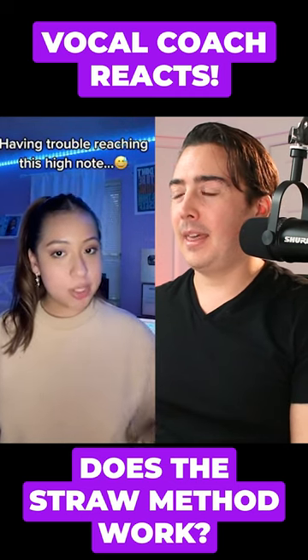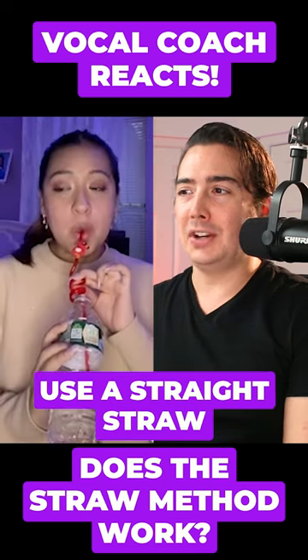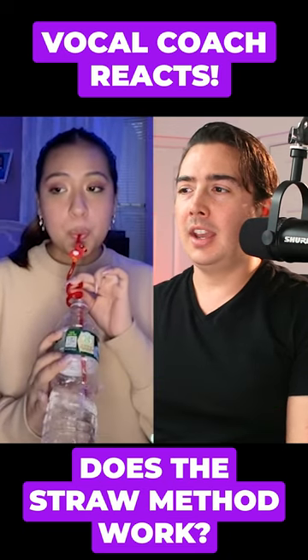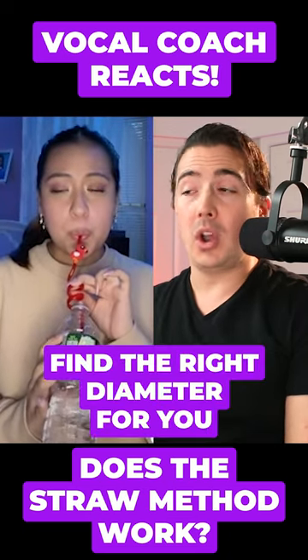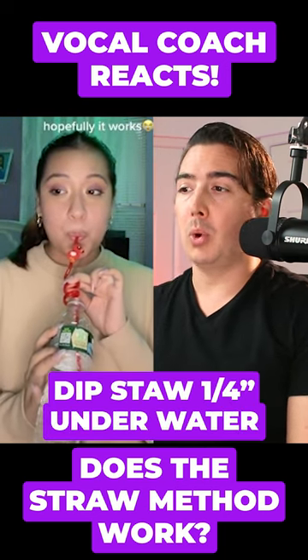I'm having trouble reaching this high note, so we're gonna try the straw method. She's gonna try a straw phonation here. I wouldn't recommend a twisted one. It's also really important to find a straw that fits your voice perfectly, and the depth that she's in the water is also very important.